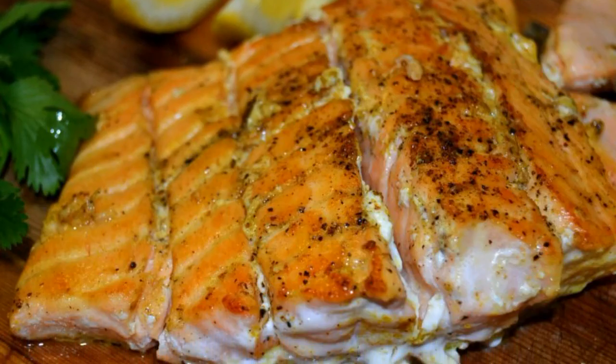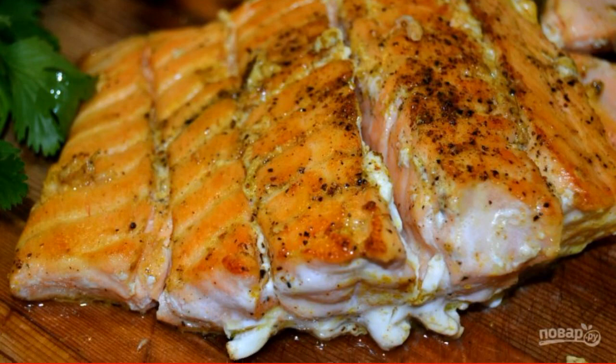Step 5: Serve the finished fish slightly cooled. Pour lemon juice over it and enjoy.